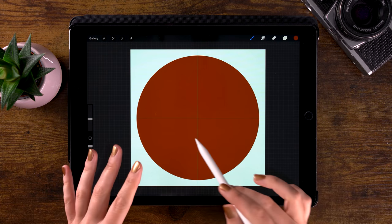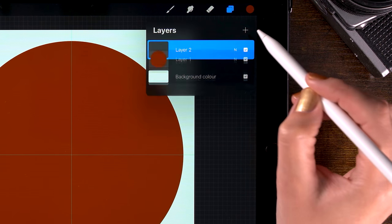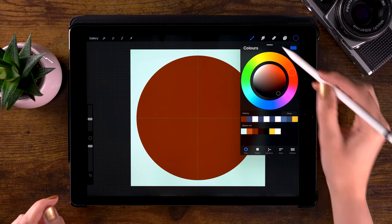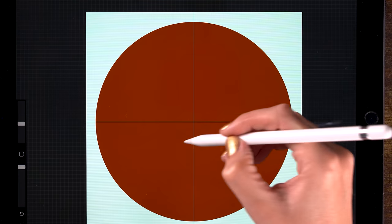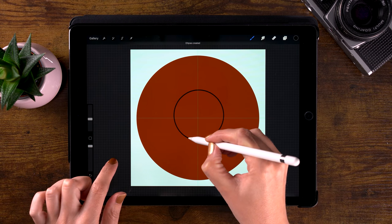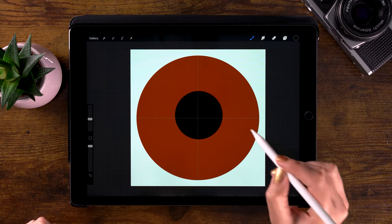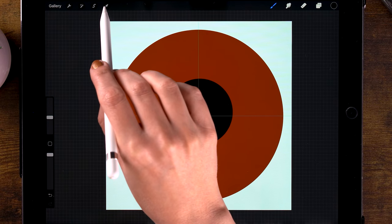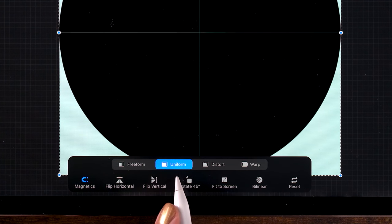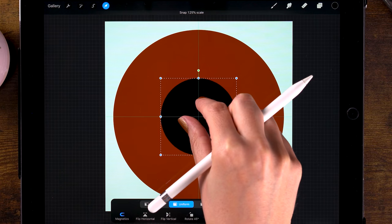We can apply the same technique to the pupil of the eye. We'll do this on a separate layer, so go to the layer palette and click the plus to make a new layer. This time we'll take this very dark, almost black color. Make a circle, hold your pen in place to snap to the quick shape tool, put one finger on your screen to snap to a perfect circle, and drag in the color to fill it.